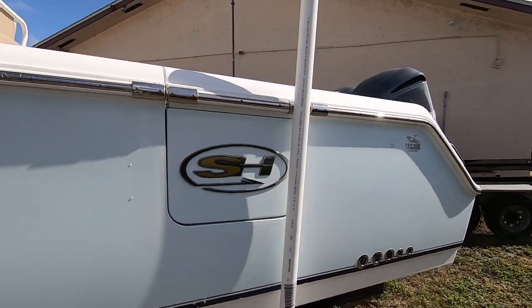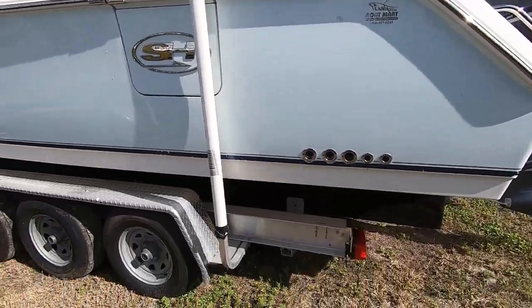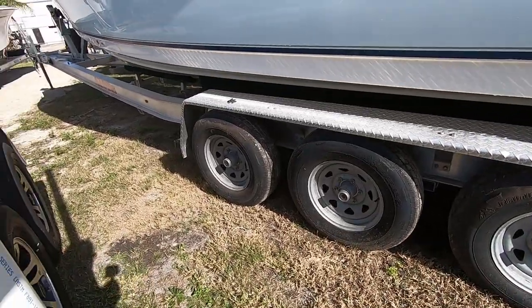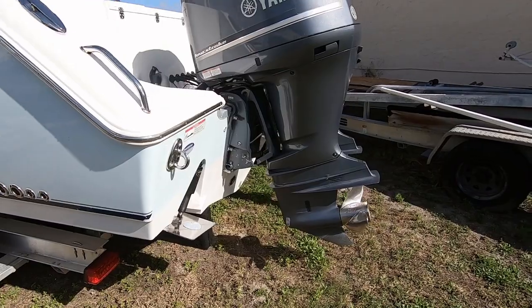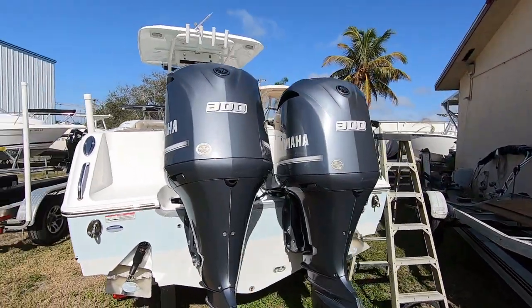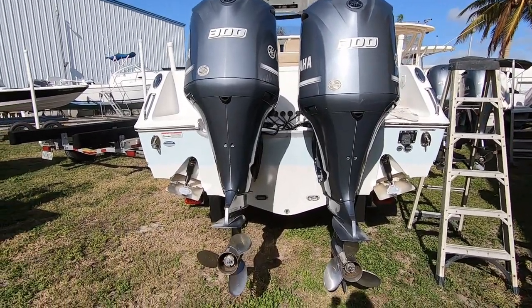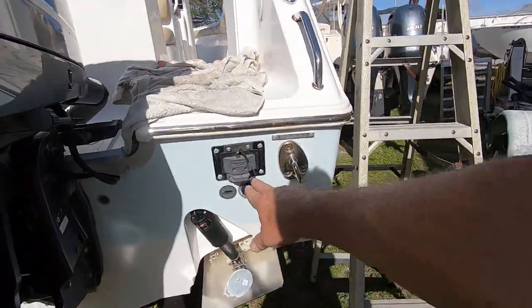There's the side door that opens up inside — this is the port side. There's your trailer with your triple axles and 15-inch wheels. It's powered with a pair of Yamaha 300 horsepower four-strokes, which is max power for the vessel. You can also see the Lenco trim tabs that are recessed, and there's a pull-out ladder right here.